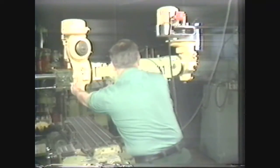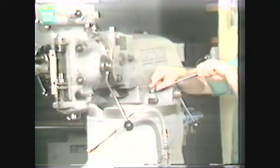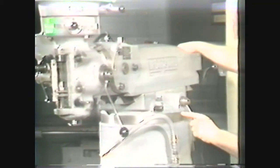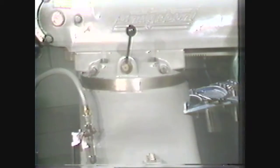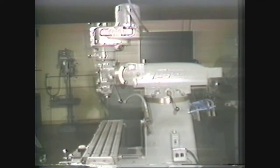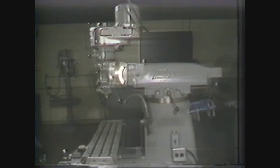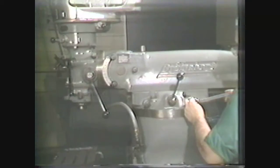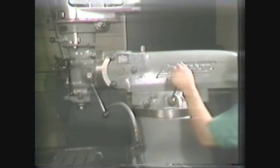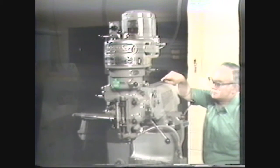By rotating the turret 180 degrees, other attachments mounted on the opposite end may be positioned over the work table. The ram is positioned by loosening the vertical bolts which clamp the turret to the column and swiveling the ram to the desired position. A protractor scale on the turret and an index mark on the column allow the operator to position the ram consistently and accurately. The ram can be moved on top of the turret by loosening the ram locking bolt and using the ram traverse lever to move it forward or backward over the table.